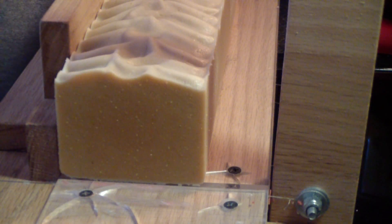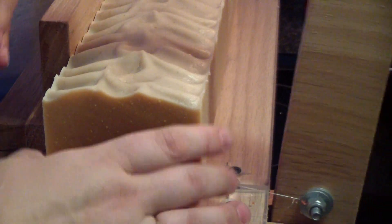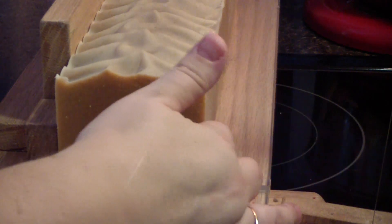She wanted them all textured — she said that's her signature. I said okay, and I textured them all.